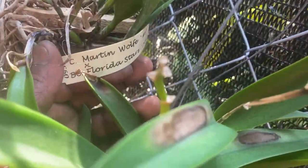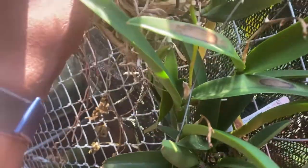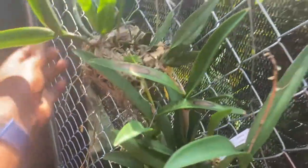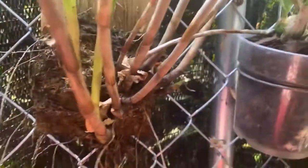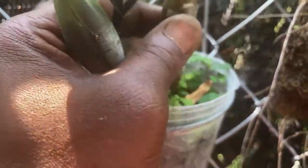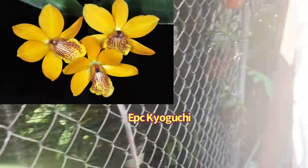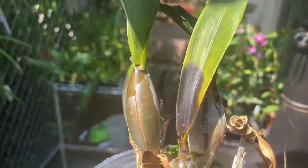That is why I moved this beauty over here — I am trying to save my Martin Wolf. The leaves were turning brown, as you can see. I did cut off some of the leaves and pseudobulbs and put some dragon's blood on them to try to save the plant, because it was rotting away. Today I noticed this encyclia, which had a new growth — I think this is probably Kiyoguchi. I think that this needs to be dealt with, or else it's going to be dead if it is not already.